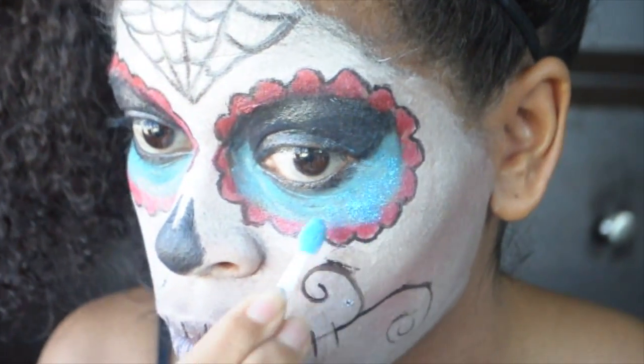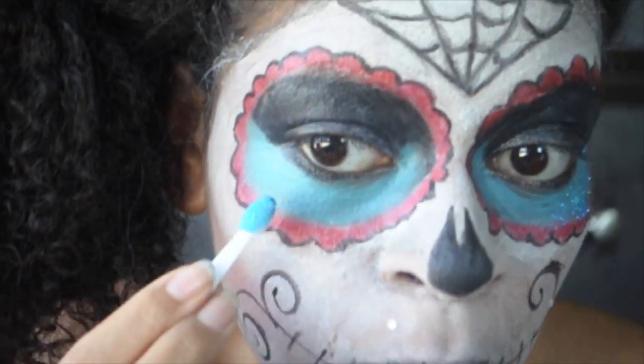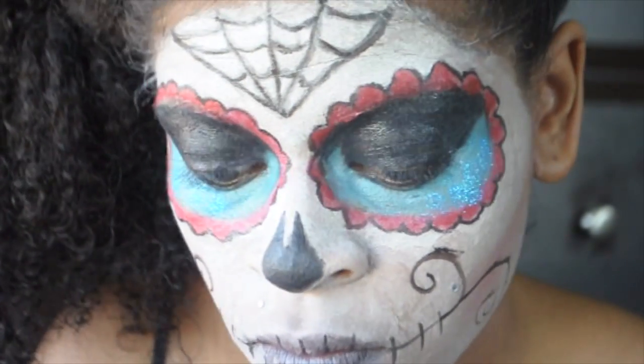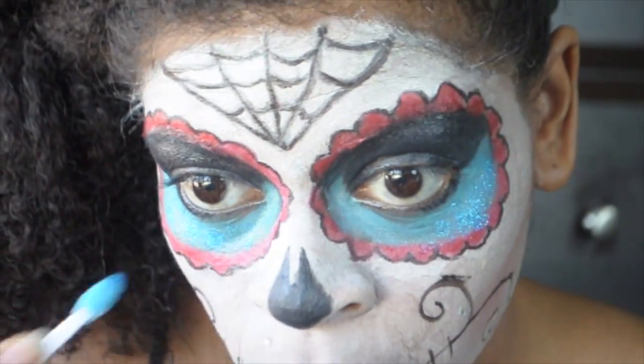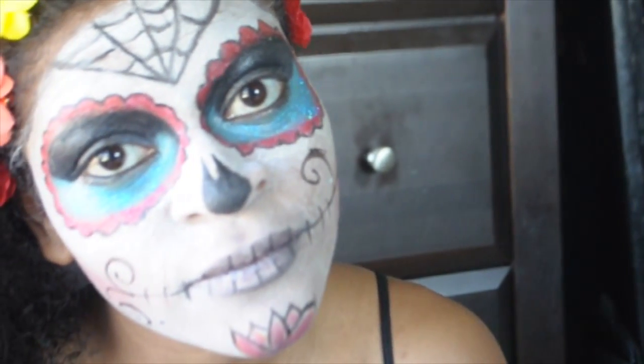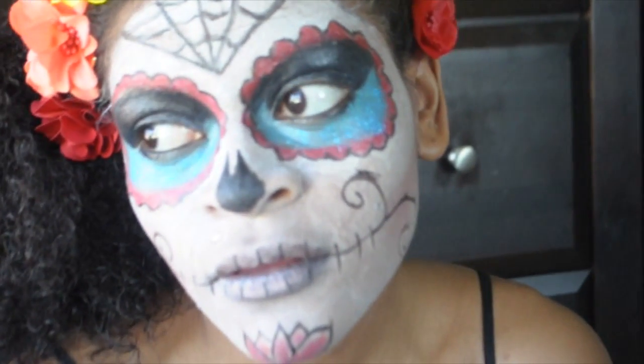I've added swirls as a finishing touch to my skeleton mouth. I'm adding blue glitter to really make my eyes pop. For the final touch, I've added a beautiful flower headband.